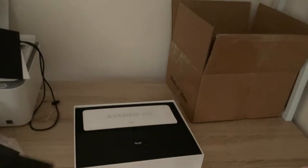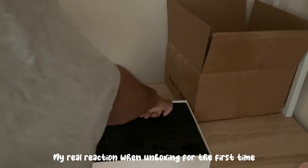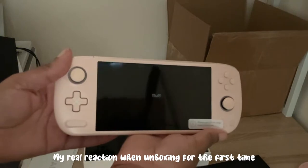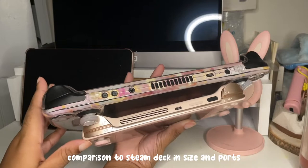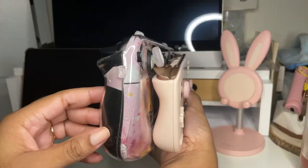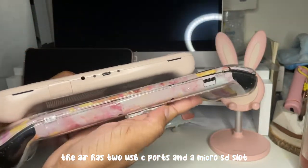The Air wasn't made to be a robust handheld when handling graphically intensive games or battery life. I will review the Ionea Air based on my use case and why I like it. I will not compare it against the Steam Deck in any shape or form because this is not a Steam Deck clone. The Steam Deck crushes the Ionea Air in almost every category possible other than aesthetics, size, and screen quality.